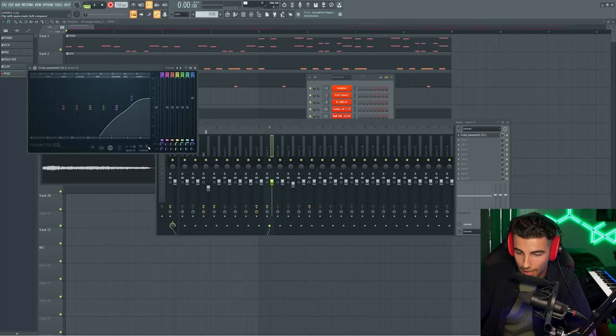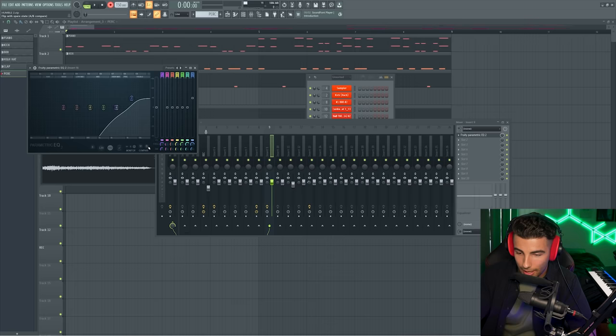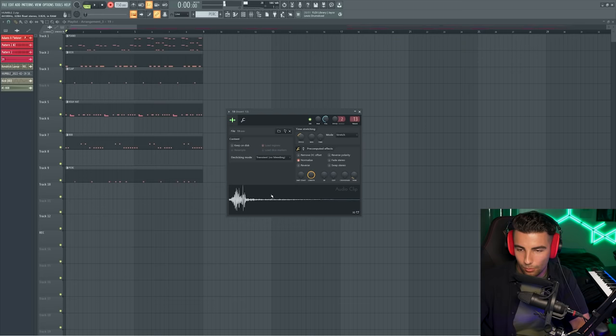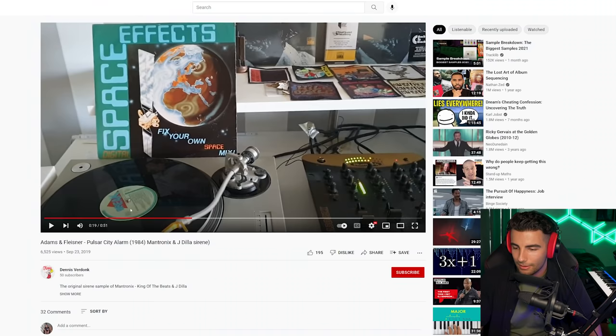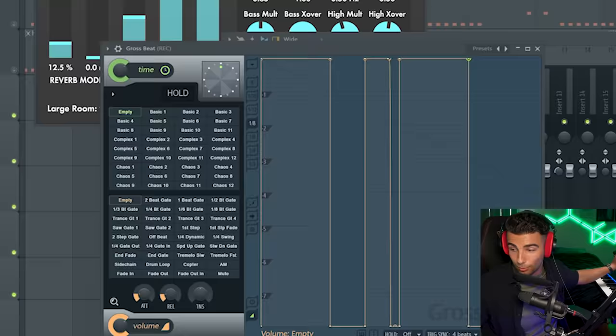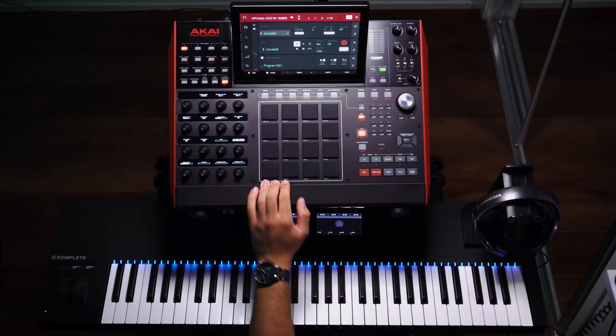Then finally we have one more perk — this is the BWB open hat one. For effects, we're adding a pretty harsh EQ. There's also a whoosh sound which plays at the beginning. Later on in the song, we're adding a siren with some effects: first some distortion, then some reverb, and some Gross Beat which adds a volume curve.